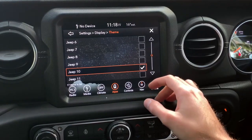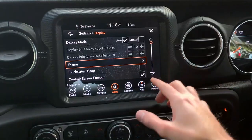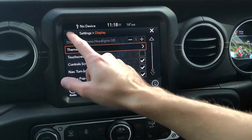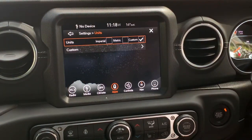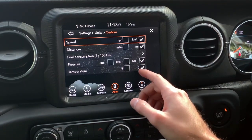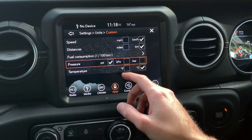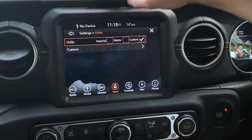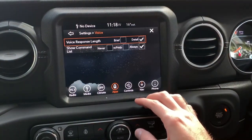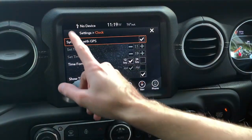The touchscreen beep is turned off — it's annoying. Turn-by-turn pop-up display is straightforward. Units are set to metric custom: kilometres per hour, kilometres, bar — although I'll change pressure to PSI. Fuel consumption in litres per 100 km, which is the Australian system. Voice command list and clock set to 12-hour format.